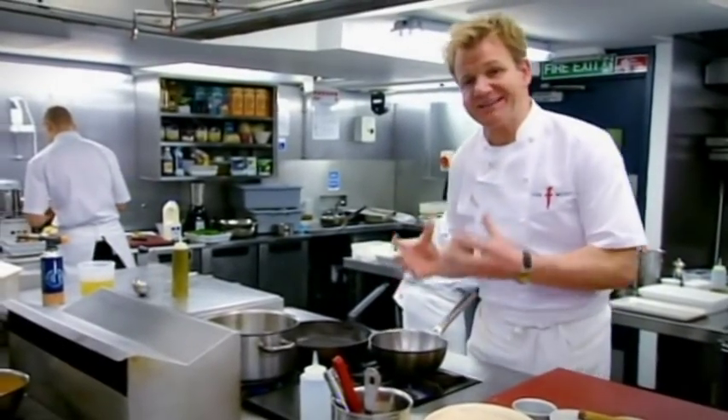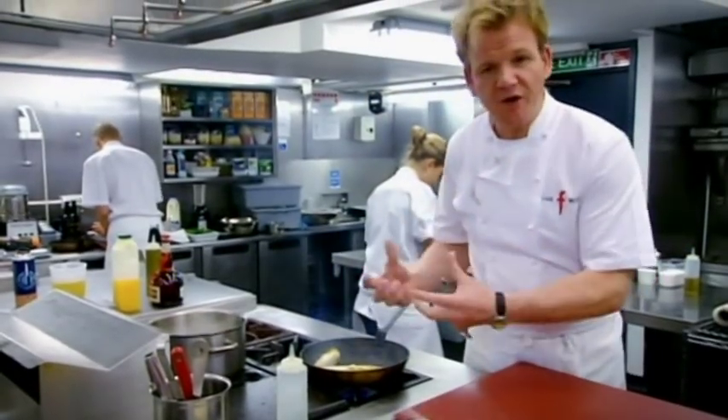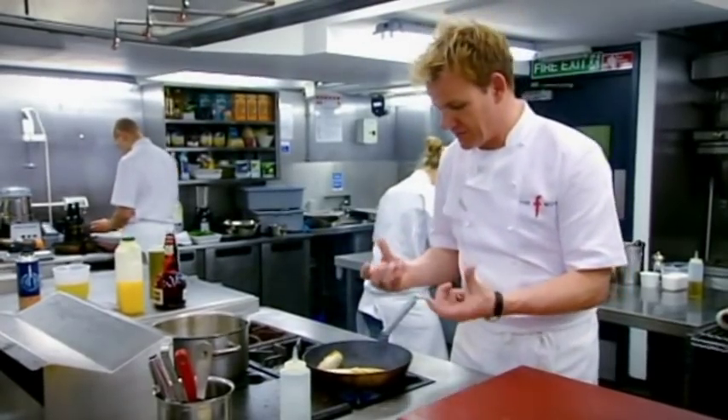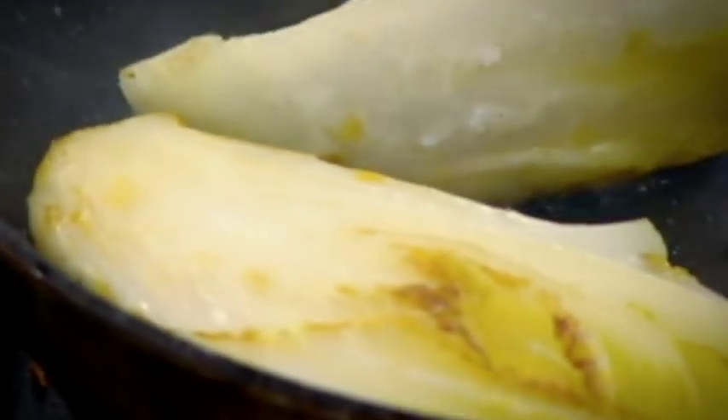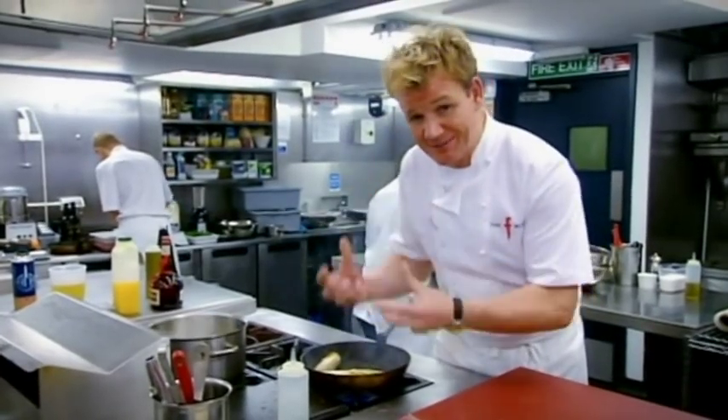With the sea bass, we're serving braised endive and rice pilaf. Endive is something you eat a lot of raw in salads. I quite like it this way because it's sort of roasted, braised, cooked in orange juice, and it's the perfect way of cooking endive, especially in winter.